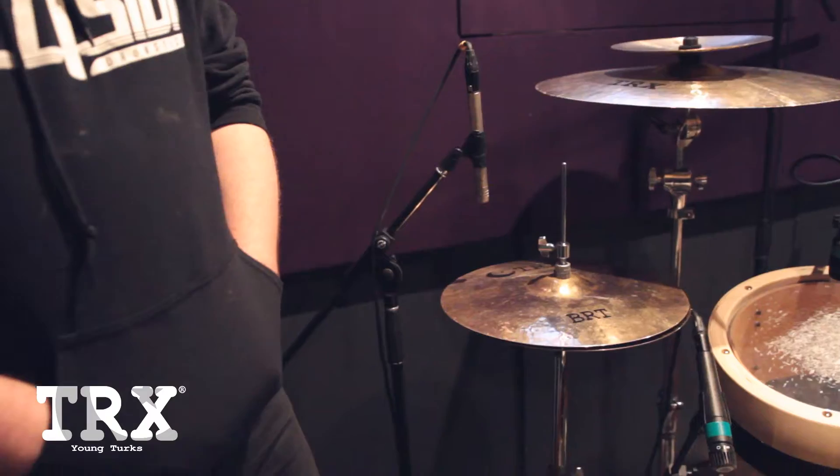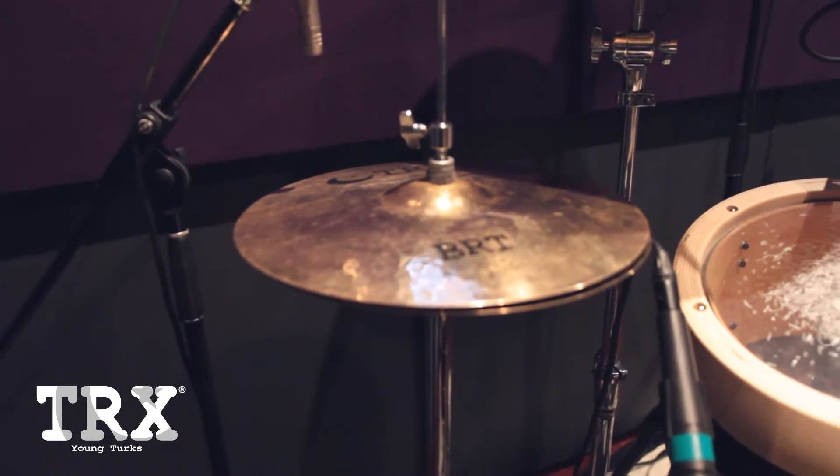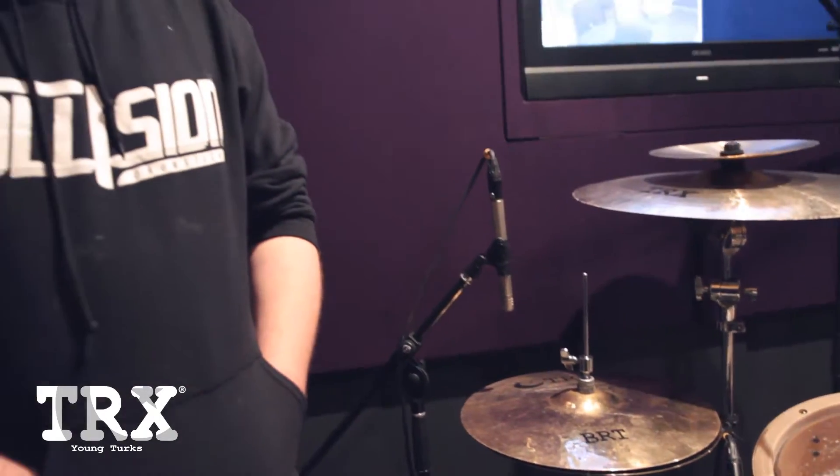To start off with I have 14 inch BRT hats — really vibrant and energetic sound, which is exactly how I like playing. I like my hats to be reasonably crisp but also reasonably bright, so that's why I've gone with the BRTs.